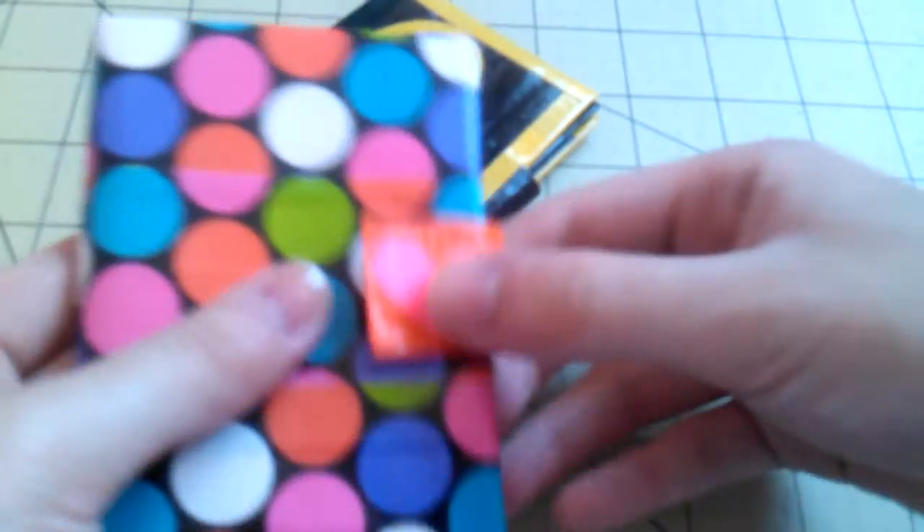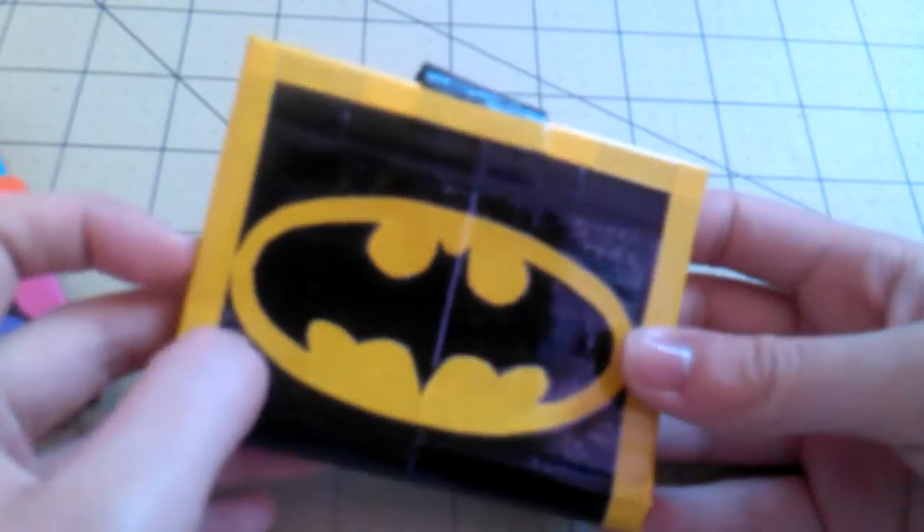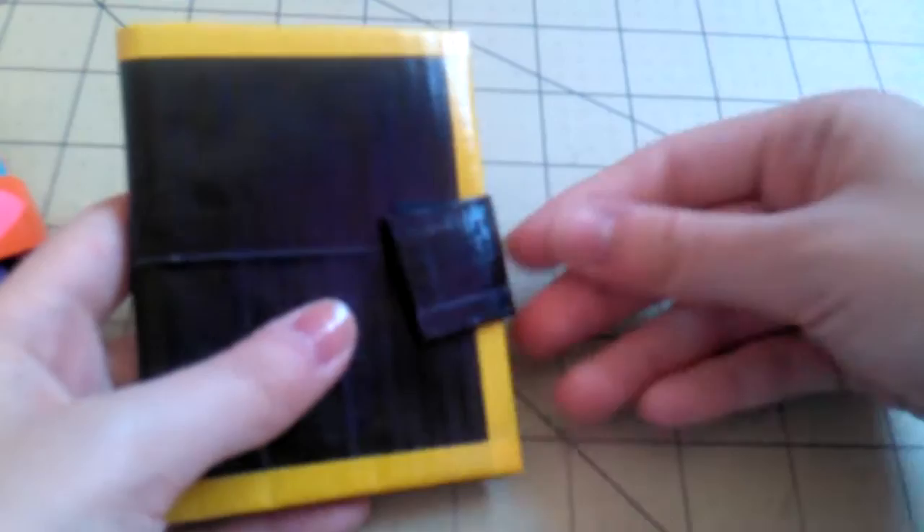Then I made this Batman wallet, and I thought it turned out really, really nice. This is the back of the wallet and this is the front. I added a design on the back because I didn't want the strap to interfere with it.